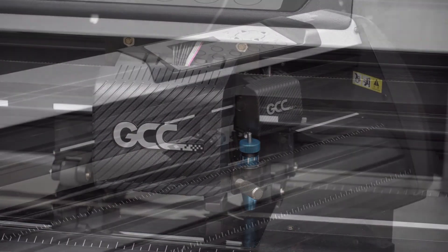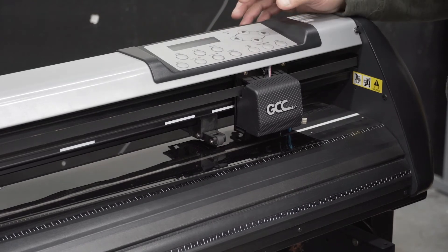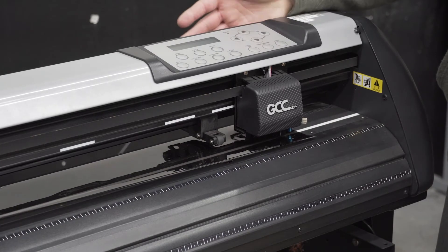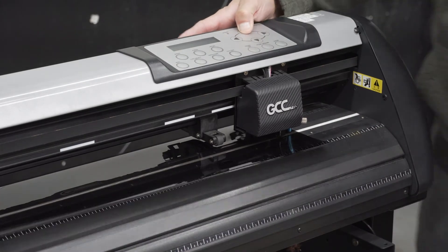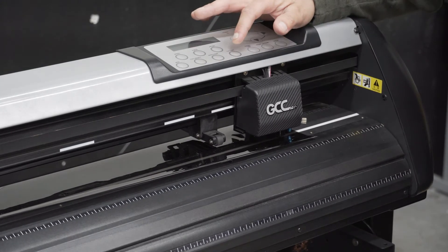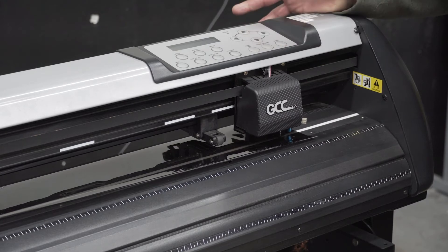We're going to do a quick cut test right now. So all we're going to do is put it offline, go to cut test. We need to move this film back first, so we're going back online to pull the film to the top. If you need to adjust, go back and forth. We're going to go all the way to the front, click enter, then go to cut test, click enter — and it's going to tell you where it's cutting. Click enter again.